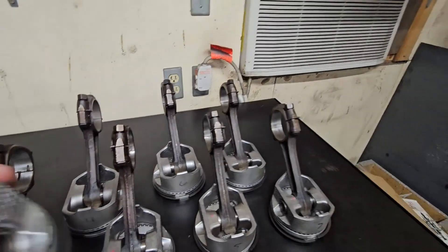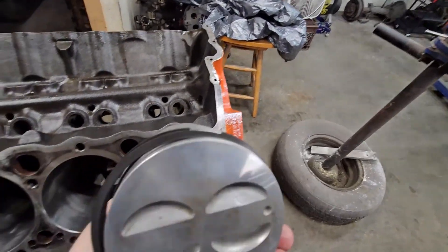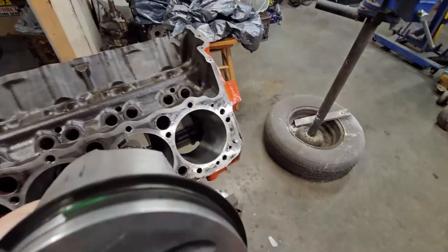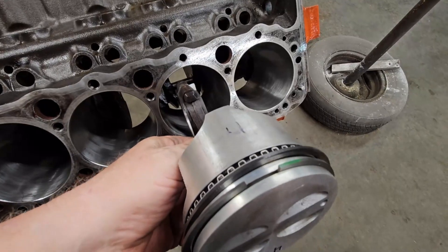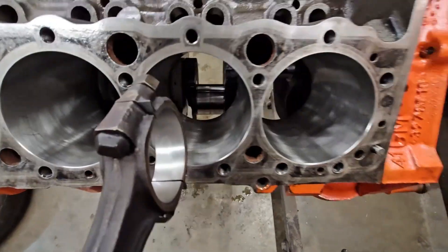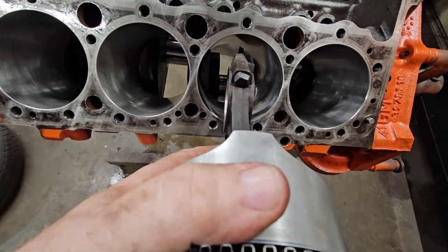Take number two right here - dot in front. Actually, this is right: number two to the crank, number four dot to the front, but the scraper is on the wrong side. That little tab right there is supposed to be toward the crank and it's not - it's on the wrong side.